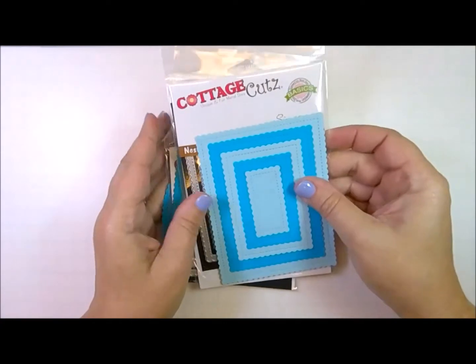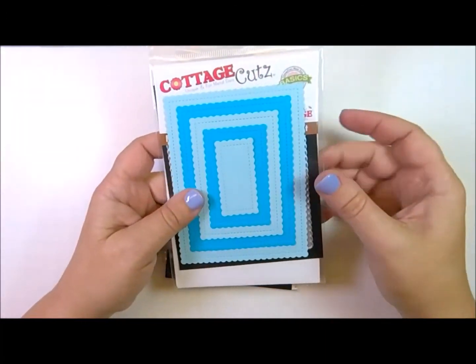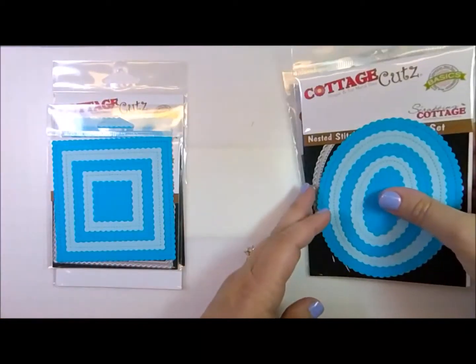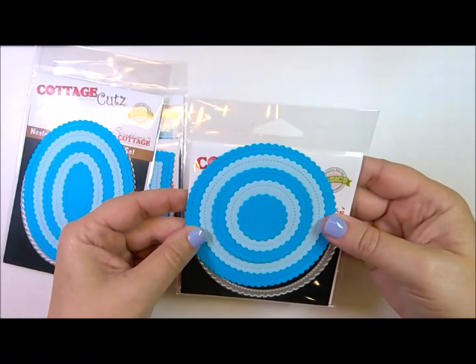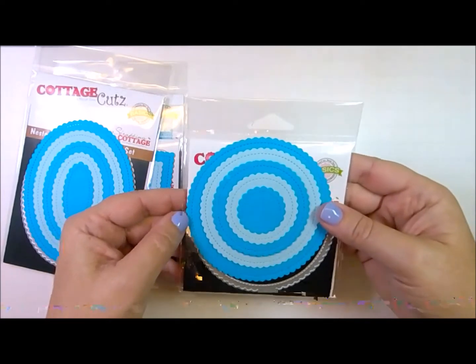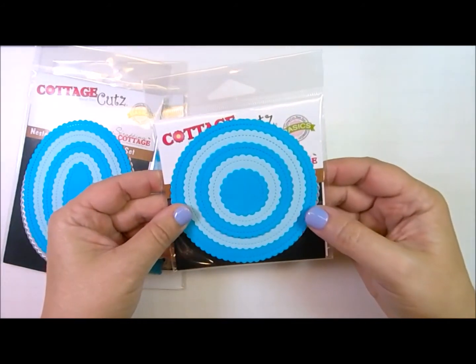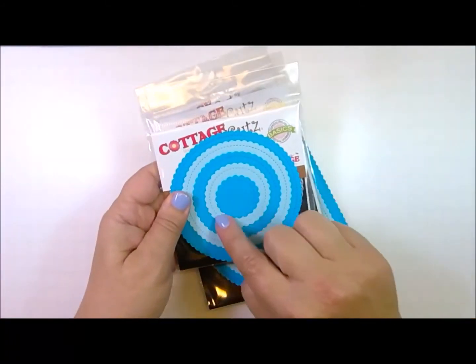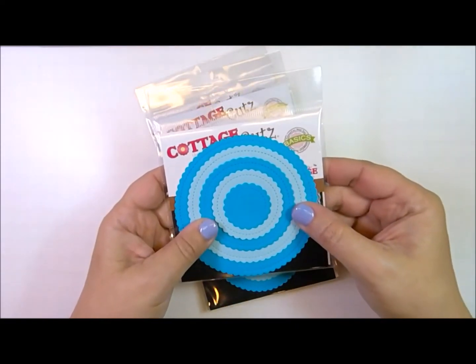Now I'm going to show you the fourth set, called nested stitch scallops. Like the other sets there are five dies in each. Here is the rectangle, next is the square set, then the oval set, and finally the circle set. As far as I can tell this is the very same scalloping as the first die cut sets called the nested scallops, however they've added the stitched element to it — that's why it's called the nested stitch scallop sets. You can really see the beautiful stitching and the pretty scalloping. It's really an elegant and beautiful set.